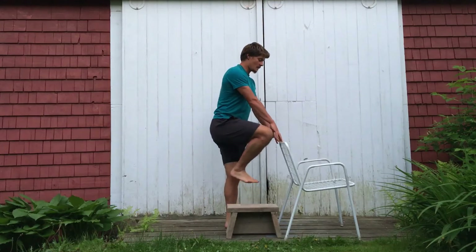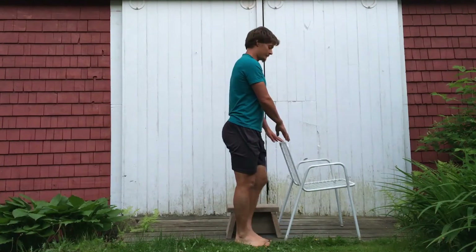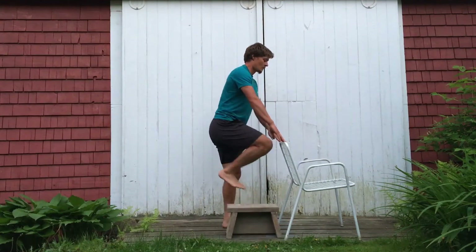As I pick the knee up, step it over the object, place it down, pick the other leg up, and step that one down. Then I'm going to reverse it and repeat.